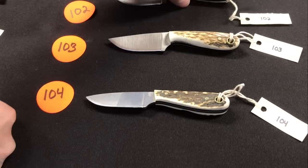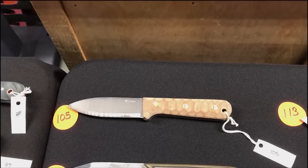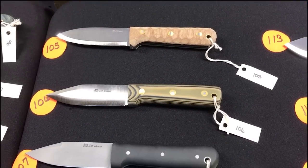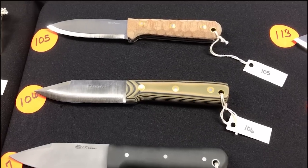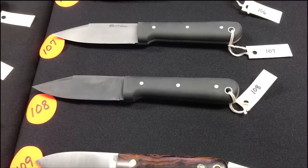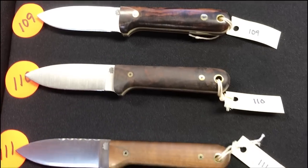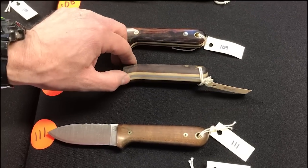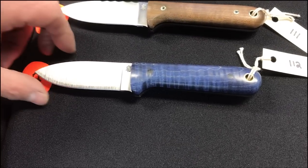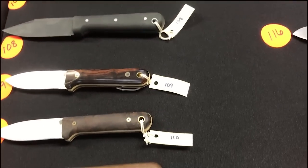One-oh-two through one-oh-four: Frontier Firsts with stag and what looks like elk, thin black liners. One-oh-five: Genesis Scandi, mountain finish natural, black liners. One-oh-six: Genesis false edge Scandi, like a scout handle, three-color G10, no liners. One-oh-seven and one-oh-eight: false edge Genesis with alloy pins. One-oh-nine through one-twelve: four Next Gens, desert ironwood and smoked maple — the smoked maple turned out really cool and actually smells like bacon. And the blue maple on one-twelve — that's gorgeous.